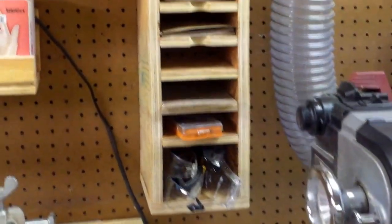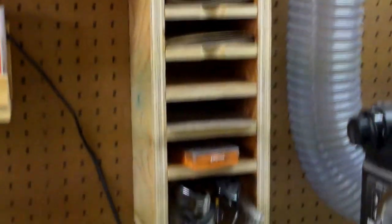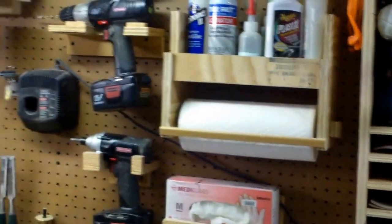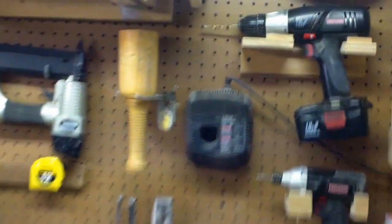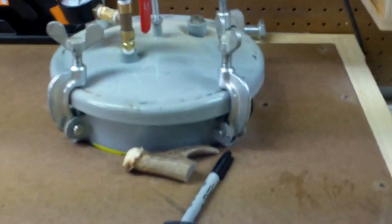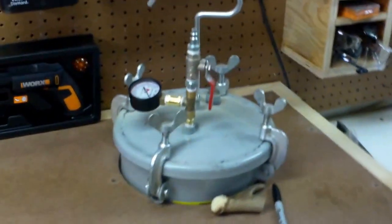Next to my dust collection I have my sandpaper storage area and my sanders — got my palm sander there, hearing protection, safety glasses, rubber gloves, my little glue, and my polishing area for when I do my pen turning. Standard power tools: your drill, your impact drill, my hammer, my nailer, chisels. This is a punch set I just bought for labeling my turnings and other woodworking projects. I've also got a pressure pot for pen casting, which I use for casting alumilite and any other resin and whatnot.